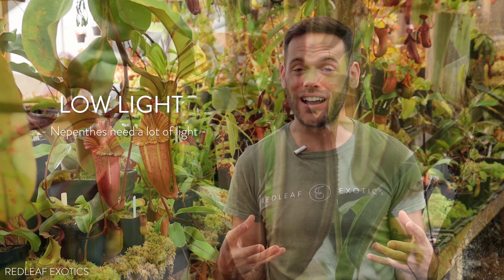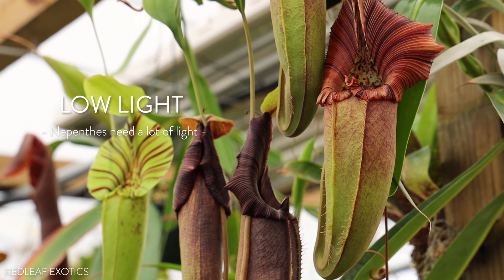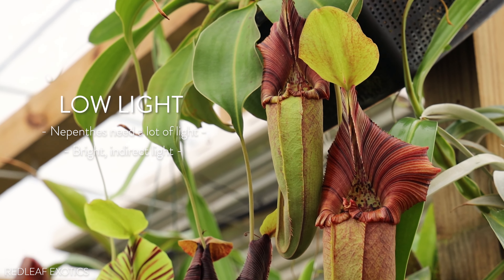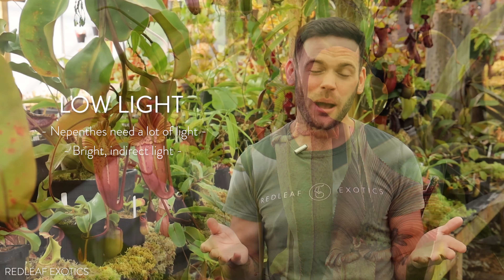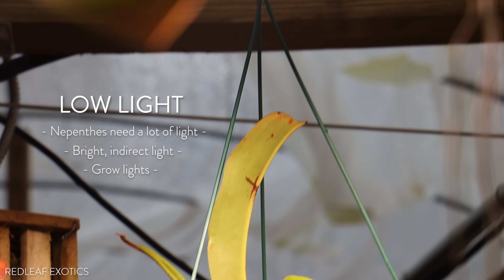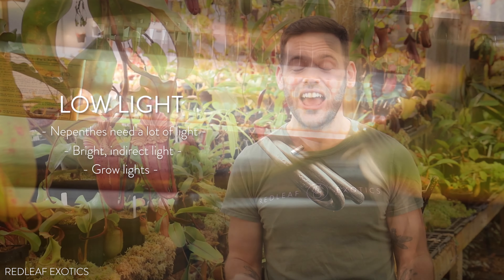Moving along to mistake number four, and that's too little light. It always gets me when someone sends me a picture of their Nepenthes — why is my plant not doing good? — and it is in a room with no windows, shoved in the corner with like an office lamp shining on it. Nepenthes want a lot of light. I'm not really talking about full sun, but bright indirect light. Bright and glowing. You can see in here — it's a gray day, but it's still really nice and bright. If you're not giving your Nepenthes enough light, they're probably going to decline and eventually die. Most people growing Nepenthes indoors today are using artificial lights. LEDs are awesome — as long as they're made for plants and they're full spectrum, you should be good to go. Don't leave your Nepenthes in the dark; bring them out into the light and they'll be much happier.